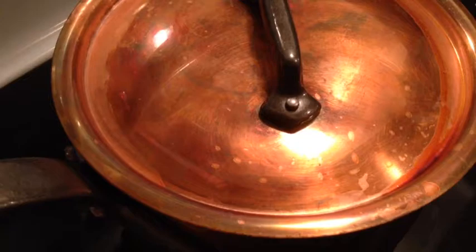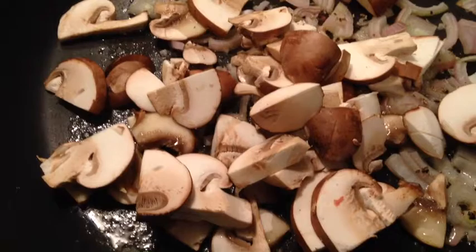We're sauteing some shallots and some mushrooms, or champignon, which is the French habit. Kidneys are in.